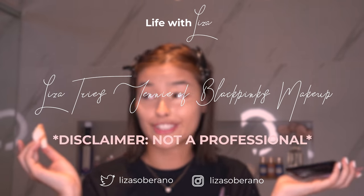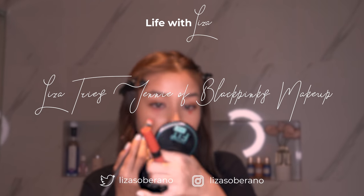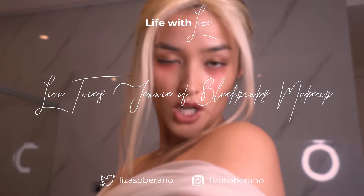Hello everybody! Welcome back to my channel. This is Liza and I'm going to be recreating Miss Jennie Kim's look from the How You Like That teaser. Without further ado, let's get it.